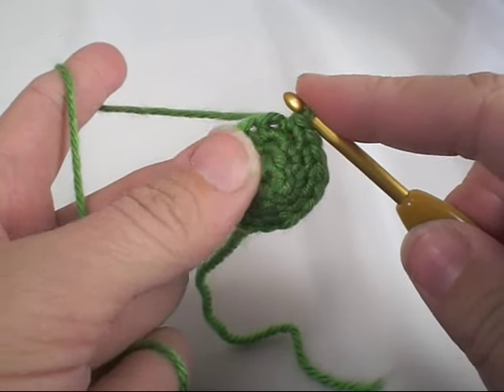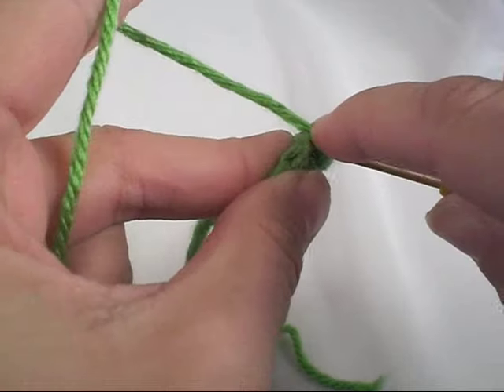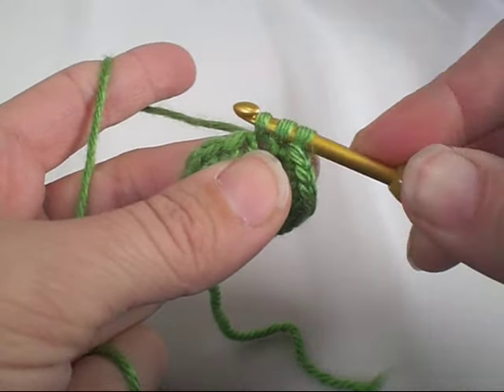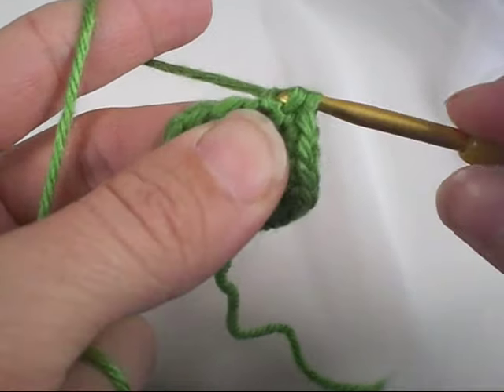To create a bobble stitch, you yarn over, insert your hook into the next stitch, yarn over and pull up a loop. We're essentially starting a double crochet here. Yarn over and pull it through two of the loops that are on your hook.